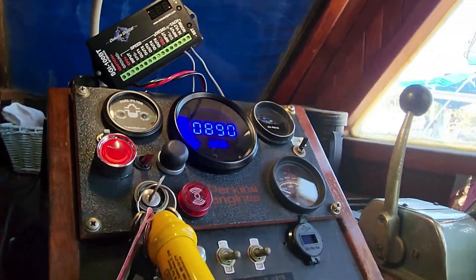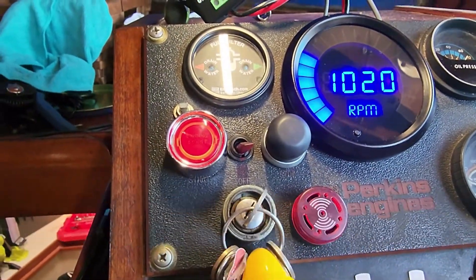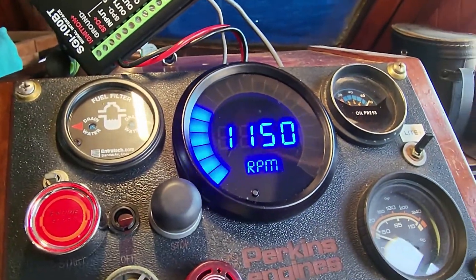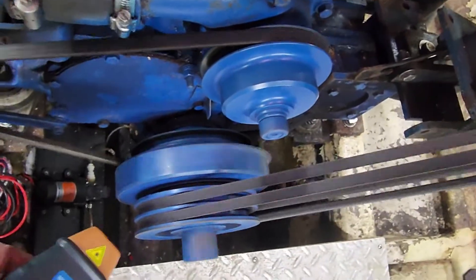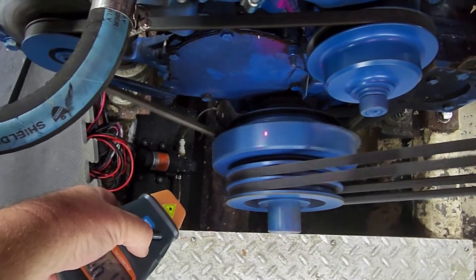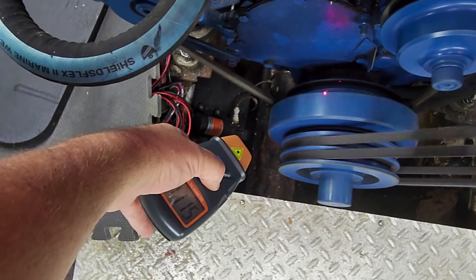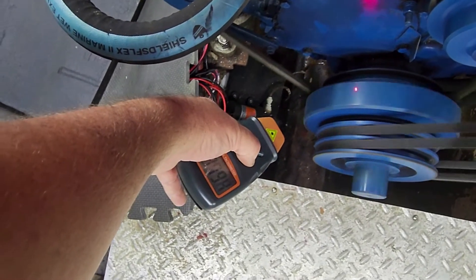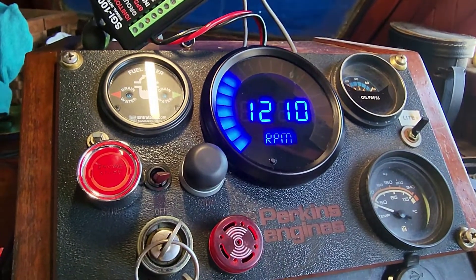At idle, the optical tach reads 880 RPM and we've got 890 on the installed tach — so that's about 11 RPM off. Let's bump up the throttle a little bit. We've got 1150 on the installed tach. Now at the higher setting, the optical reads about 1194 and the installed tach reads 1210.